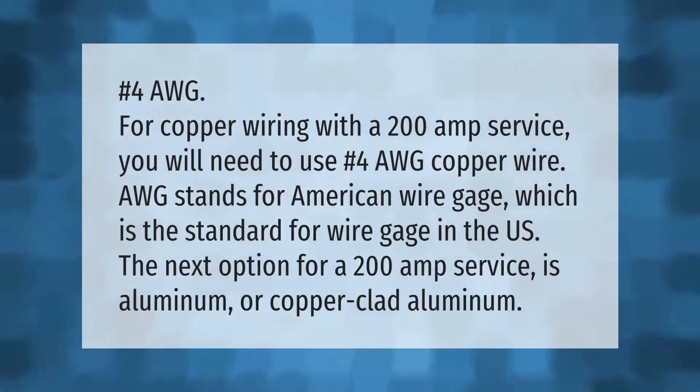For copper wiring with a 200 amp service, you will need to use #4 AWG copper wire. AWG stands for American Wire Gauge, which is the standard for wire gauge in the US. The next option for a 200 amp service is aluminum or copper-clad aluminum.